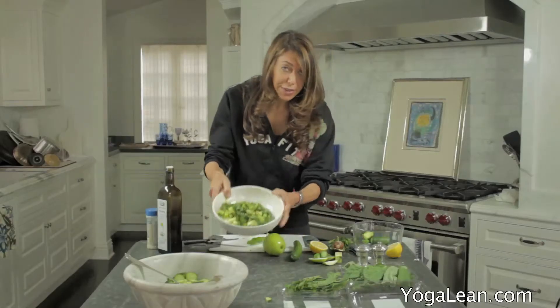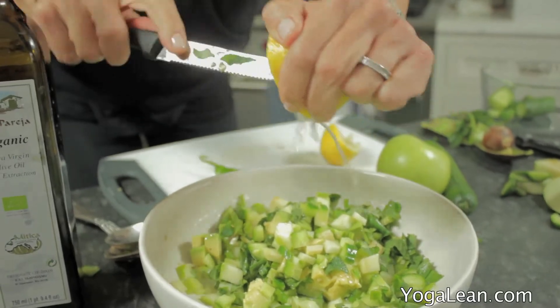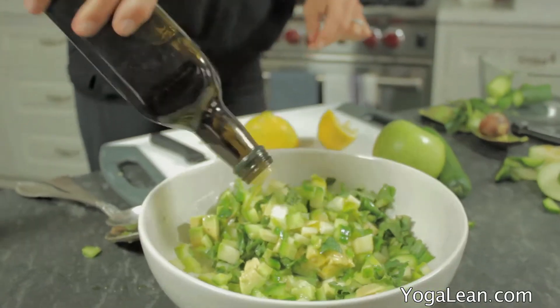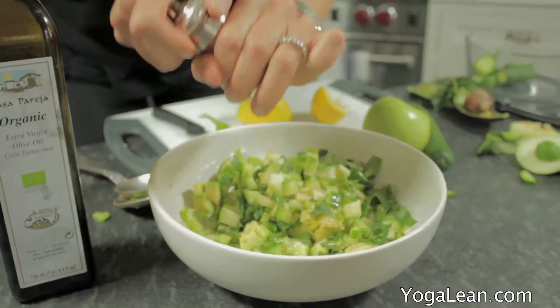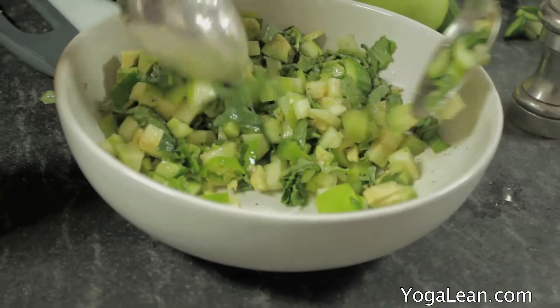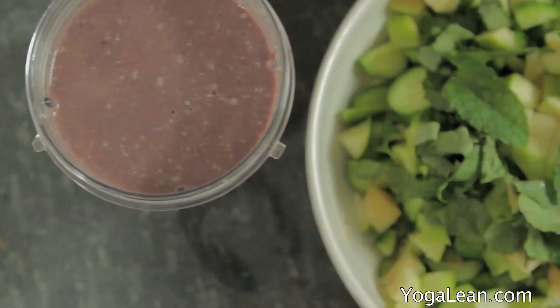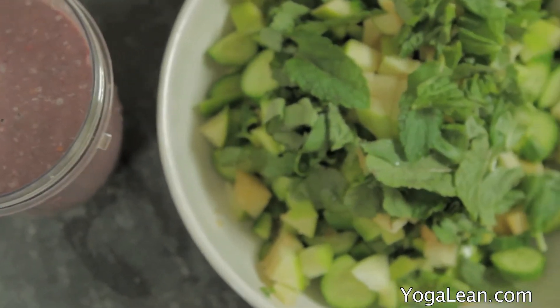So we've chopped everything up, and now we're just going to add a little bit of lemon, some olive oil, pepper, salt, toss it in, and get ready to enjoy the freshest meal of your day. We'll see you next time.